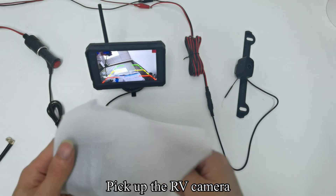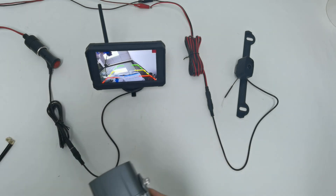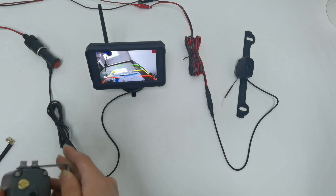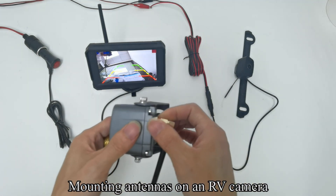Pick up the RV camera. Mount the antennas on the RV camera.